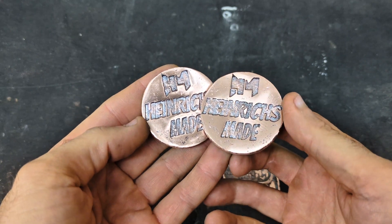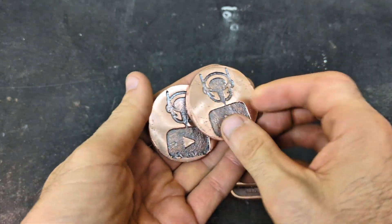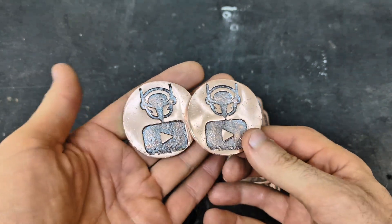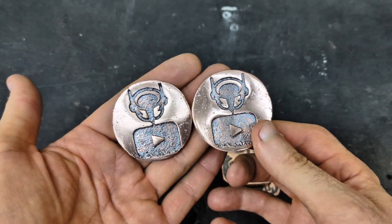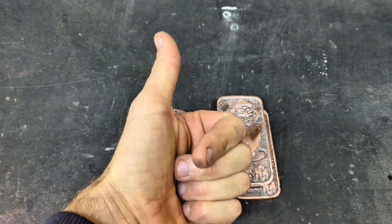And we can't forget about my cool channel rounds — the nice Heinrichs Made YouTube channel rounds. Let me know what you guys think in the comments. I'd love to hear your feedback. If you liked the video, smash that like button and subscribe.